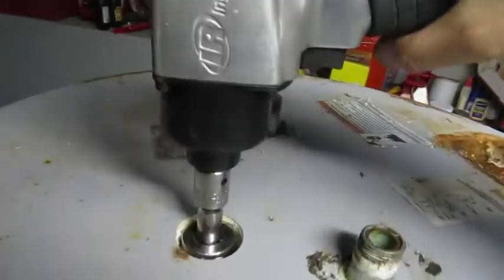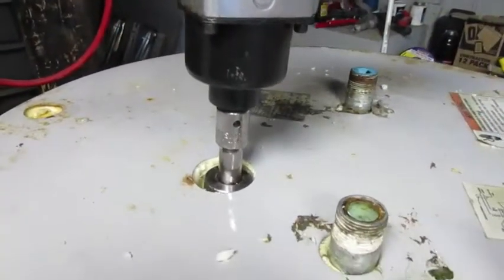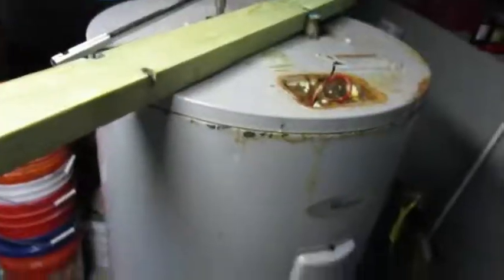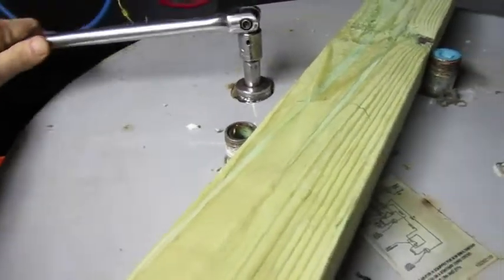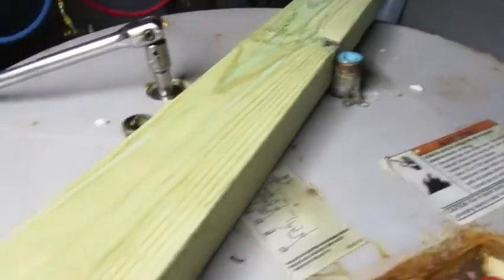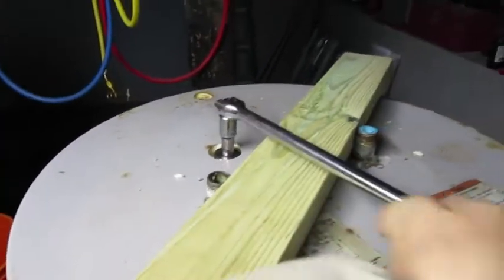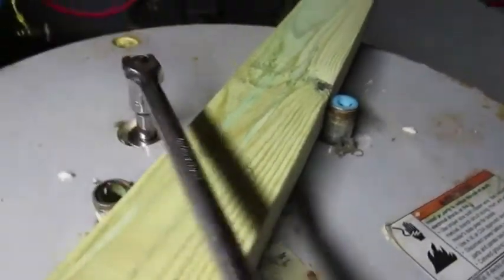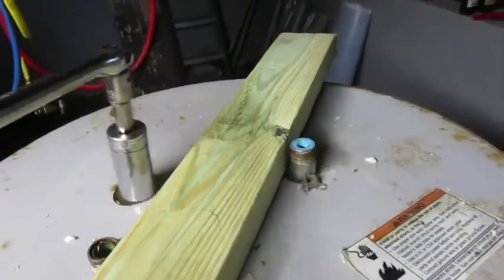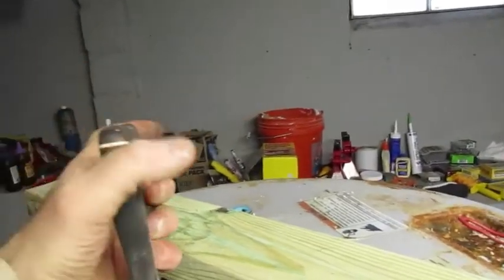I'm going to try one last attempt: get a really long breaker bar and hold the tank in place by putting something between the pipes. I can't believe it, but I was actually able to get the anode rod loose by putting a 2x4 between the hot and cold pipes as leverage to keep the tank from spinning, then giving it all my effort. I'm keeping the 2x4 against my torso while I use both hands on the breaker bar.